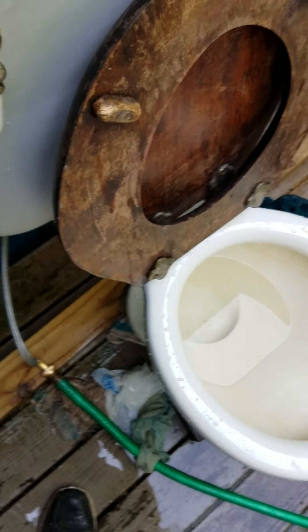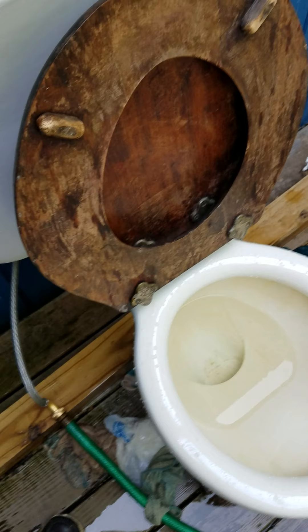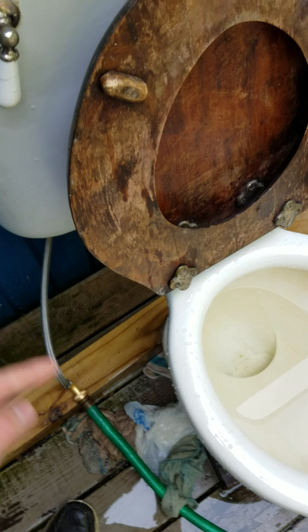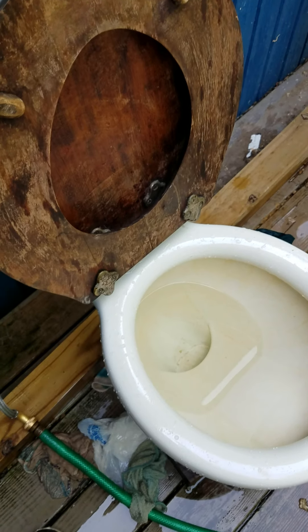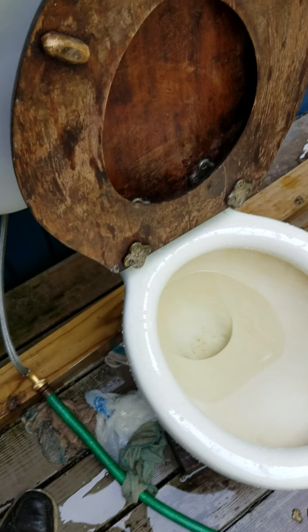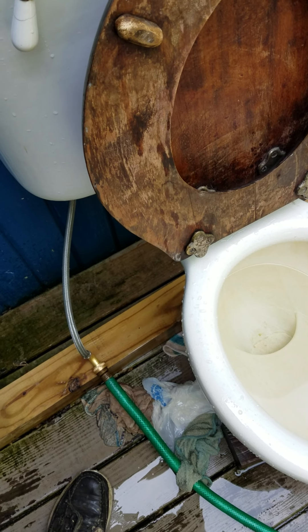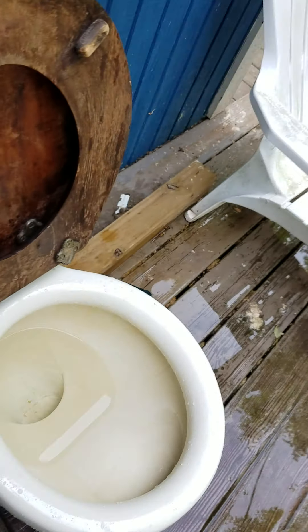Hey guys, it's me again. I'm going to be doing 1.6 gallon flush tests on this toilet. I was going to do 3.5 but 3.5 is pretty much identical to 4 in terms of how it flushes — it's only slightly shorter — so I'm going to do the 1.6 gallon test instead.